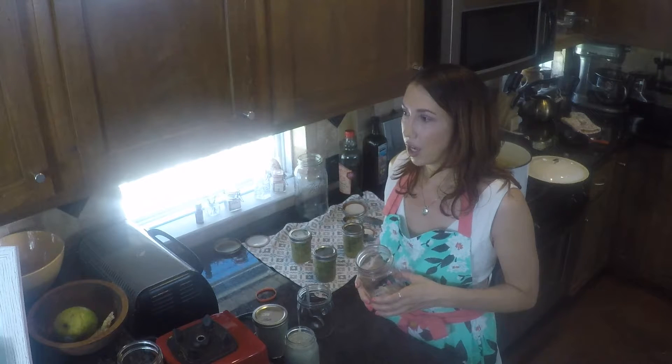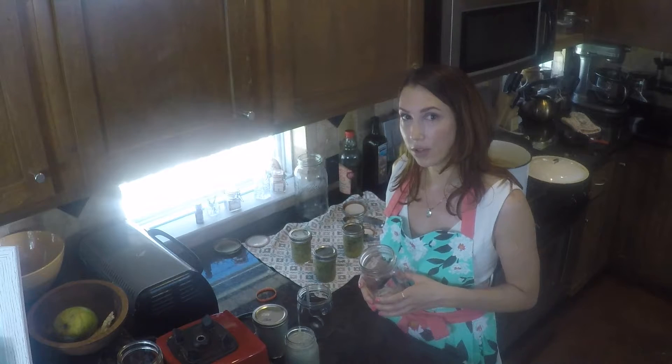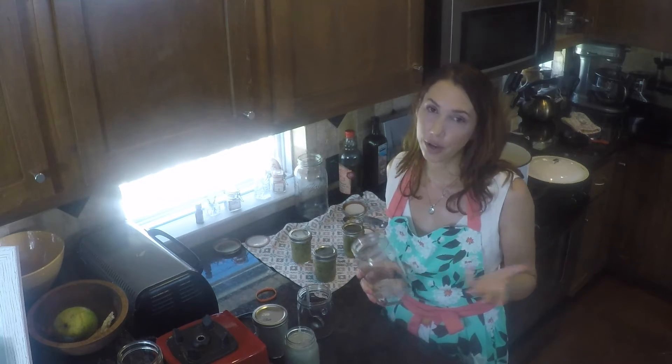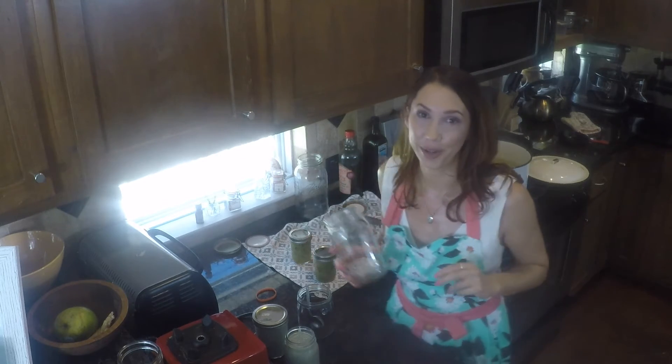For what I would spend on a $10 meal out, I might spend $7 on food at home, but the quality is about equivalent to a $30 meal. Just something to take into consideration. You can also make the same meal at home for about $2.